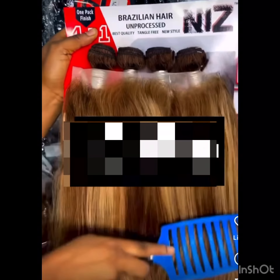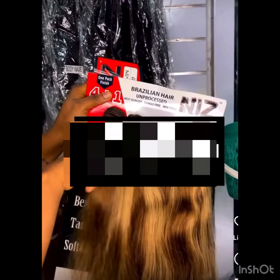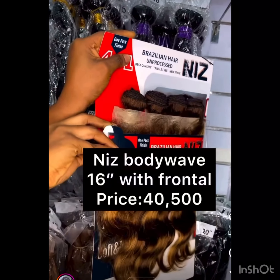Hi guys, welcome back to my channel. We are going to be talking about this amazing packet hair that comes in beautiful colors — packet Brazilian human hair, unprocessed. The name of this packet hair is Nice Brazilian Unprocessed Hair, and it is a very nice hair that comes in good qualities.